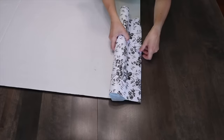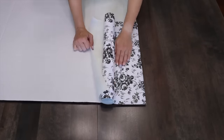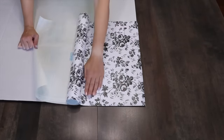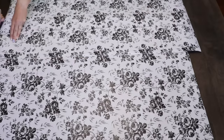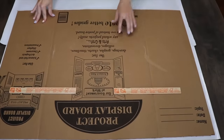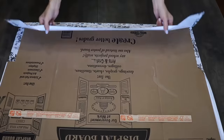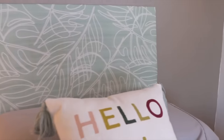Dollar Tree also has rolls of shelf liner. Starting with a tri-fold board as a base, unroll the liner onto the cardboard, lining up all the flowers so it looks like one continuous piece. Fold the remaining adhesive over the back so the edges look nice and finished. This is really easy to hang with command strips on a wall.